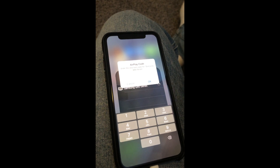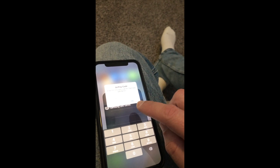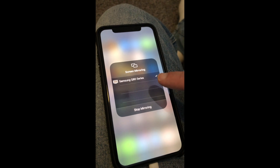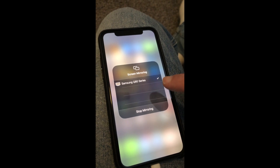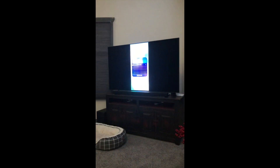Once you select it, a four-digit code will pop up on the TV. Go ahead and enter that code on your phone. Once the code is entered, a check mark will appear and your screen will be mirroring on the TV.